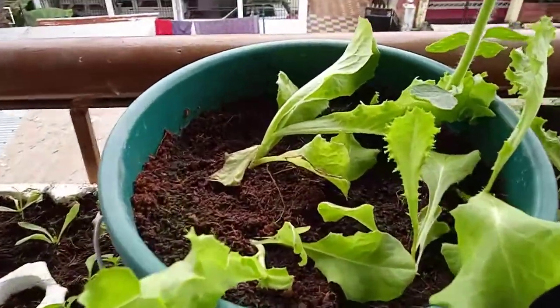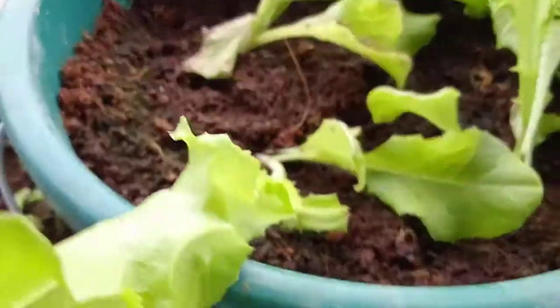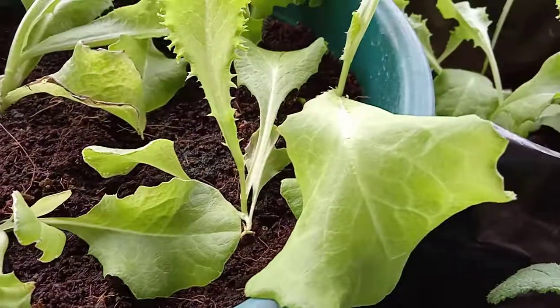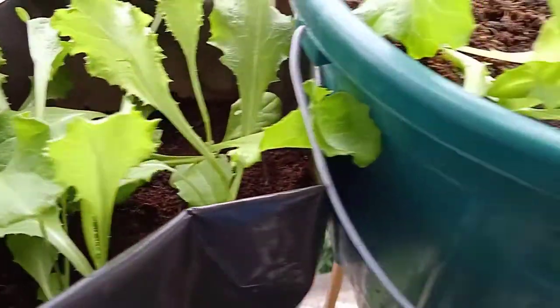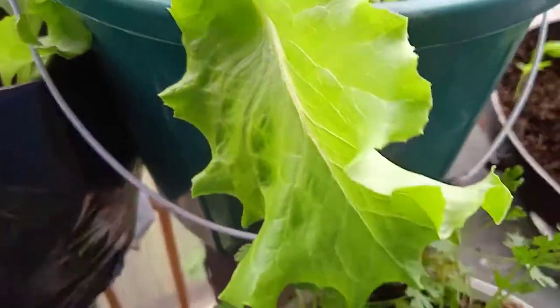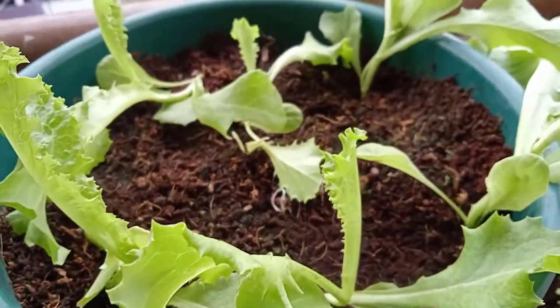On the back side of the packet it was written as lettuce two one double two five. The genetic purity was 98 percent, and other crop seed is one in a thousand. The germination rate was mentioned as 70 percent.